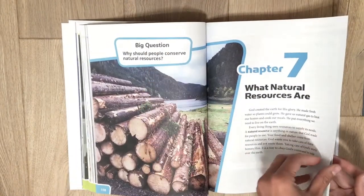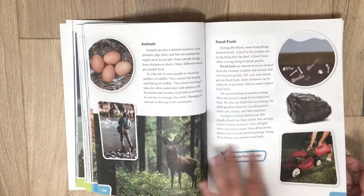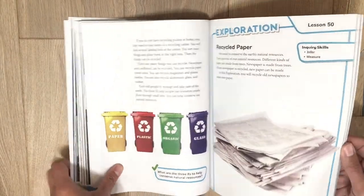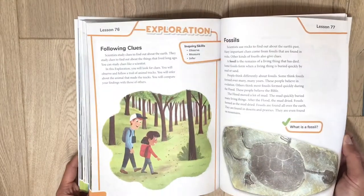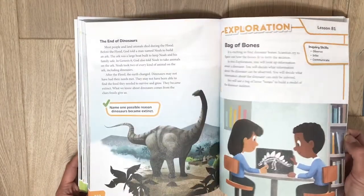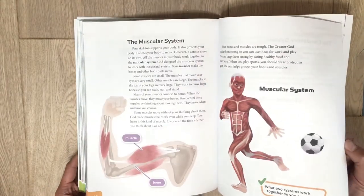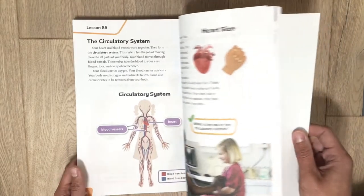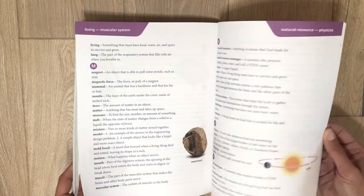They can learn about animals, dinosaurs, and fossils, and they go into a little more detail this year about how the human body works. At the back they have a glossary dictionary for your child to use if they need it.